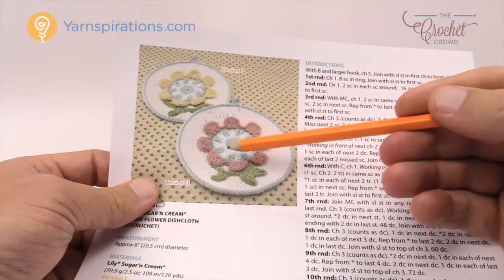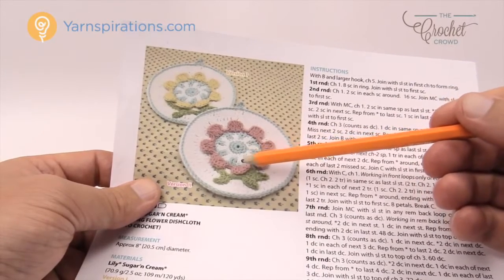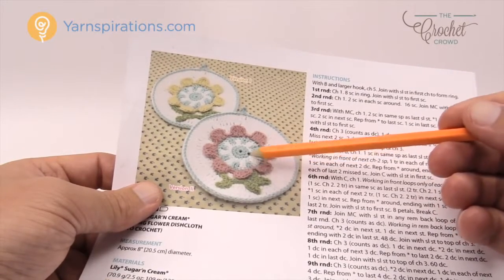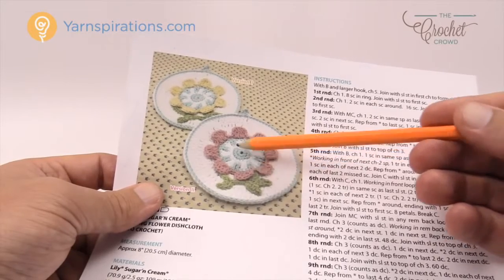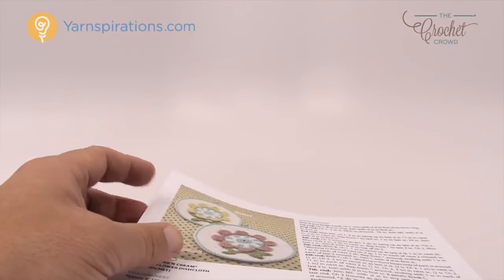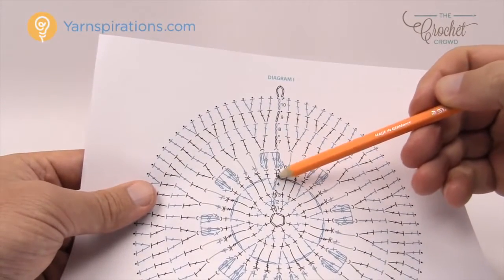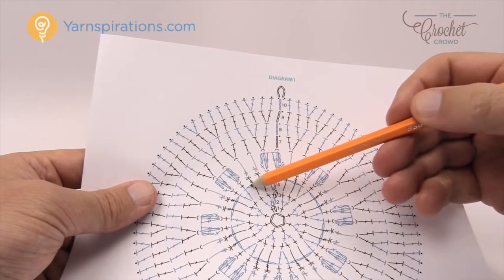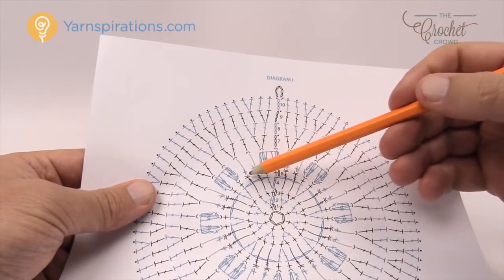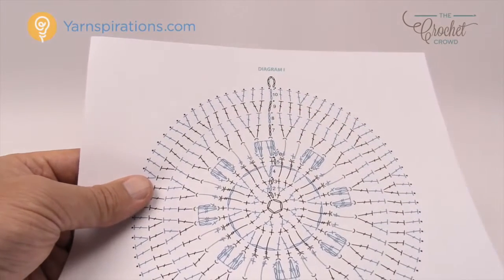You'll notice in the center it starts to look like a pinwheel. What's going to happen in round four is we create stitches and then skip some, so in the next round we can fill them in with an alternative color — which gives you the layered look. Looking at number four in the diagram in blue: chain three, double crochet in the same, then chain two, skip two, go to the third and do it again. These twisted sections will fill in that space to give the visual effect in the next round.